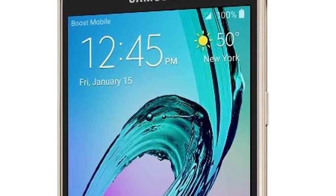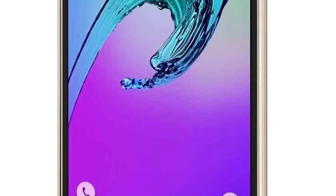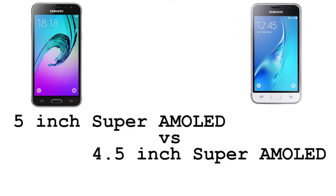Welcome guys to another video. This time I'm going to compare the Samsung Galaxy J3 2016 versus the Samsung Galaxy J1 2016. So let's get into it. Starting off with the display, we have a 5-inch Super AMOLED display on the Samsung Galaxy J3 2016.